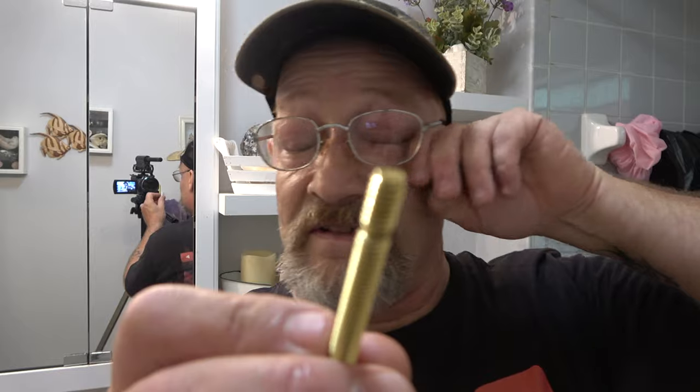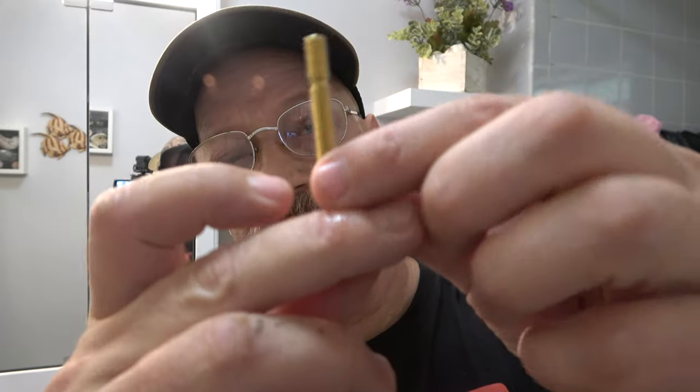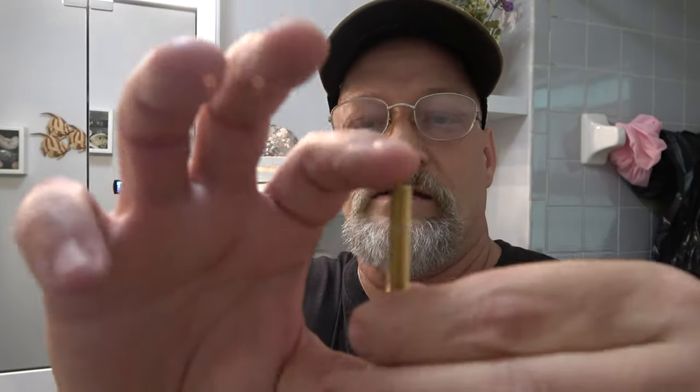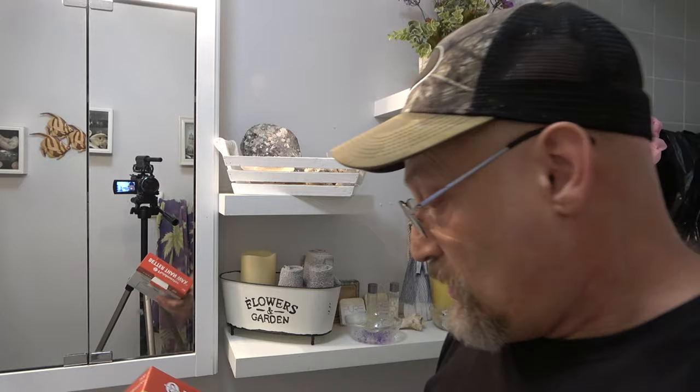I'm thinking about using this hardware set even though it's not stainless like the ones that came with the commode. This one you can snap off if it's too long; the other ones you have to cut. So I think I'm going to go ahead and use these - they're all the same length except this one I can snap off if it's too long to put the caps on. I've never used one of these rubber rings before - I saw it on the shelf and thought let's go ahead and get it. I'm going to read up on it and then show you what we're going to do down here at the drain.